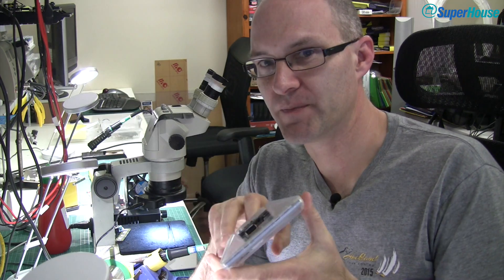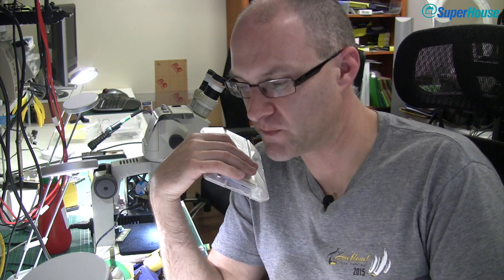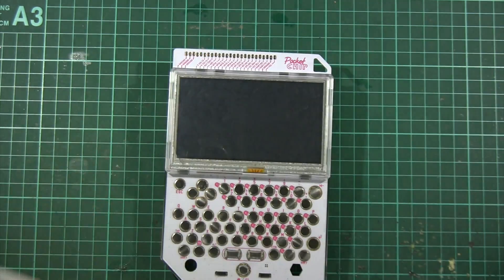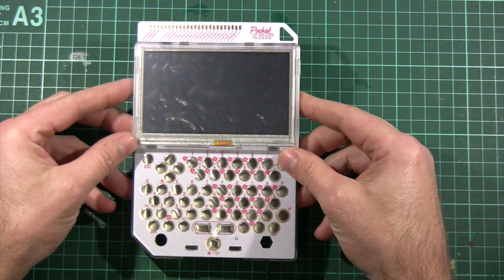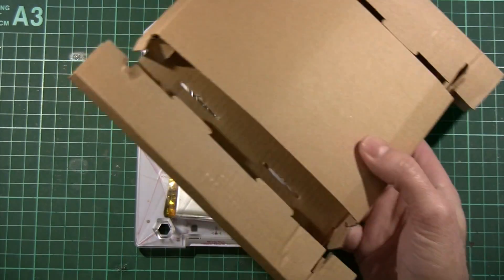These things are really cheap. They're not going to be available for another couple of months for general access. This one I got as part of the Kickstarter project so I got early access to it. It's going to be very interesting to see what people do with this. How you see it here is exactly how it came out of the box — I haven't even started it up yet. It didn't come with any instructions in the box, it was just a box.